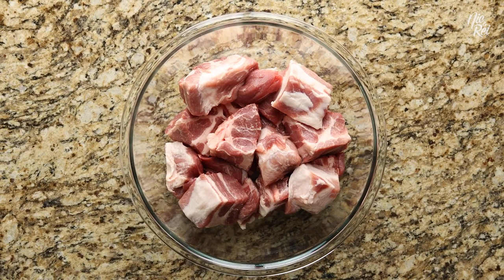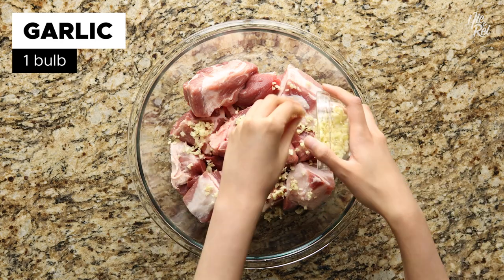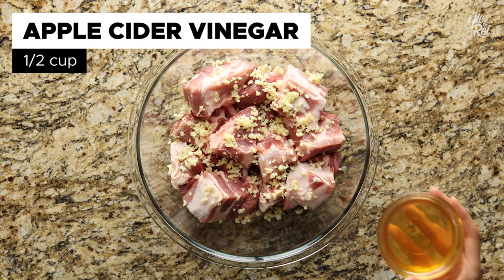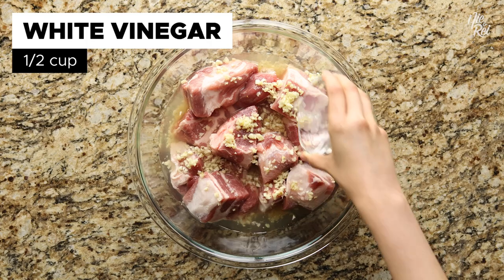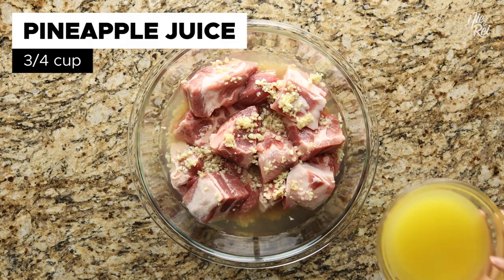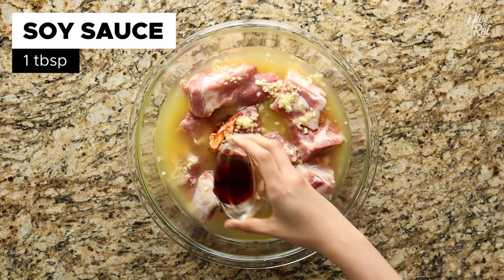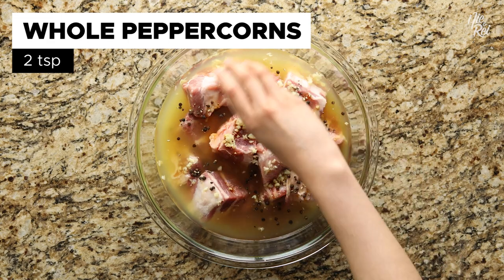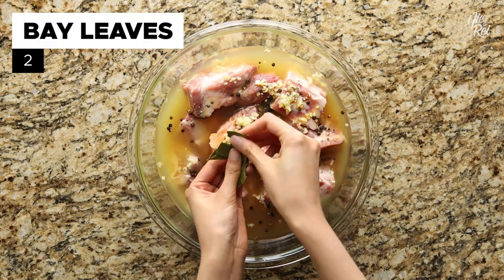To make our version of Filipino estafado, you'll want to start off with about 3 pounds of pork butt cut into 2 inch cubes. Then sprinkle in 1 bulb of minced garlic, followed by ½ cup of apple cider vinegar, ½ cup of white vinegar, ¾ cup of pineapple juice, 1 tablespoon of soy sauce, 2 teaspoons of whole black peppercorns, 2 teaspoons of salt, and 2 crushed bay leaves.